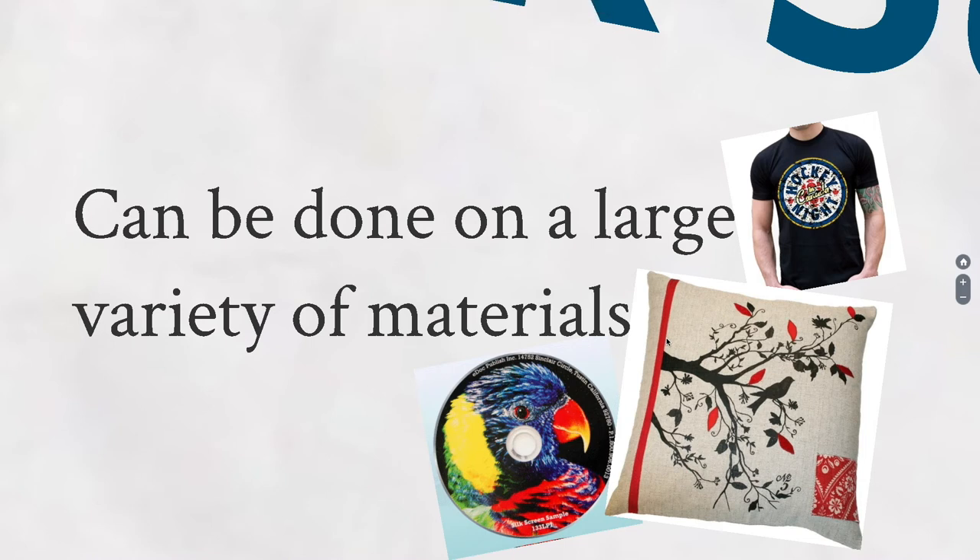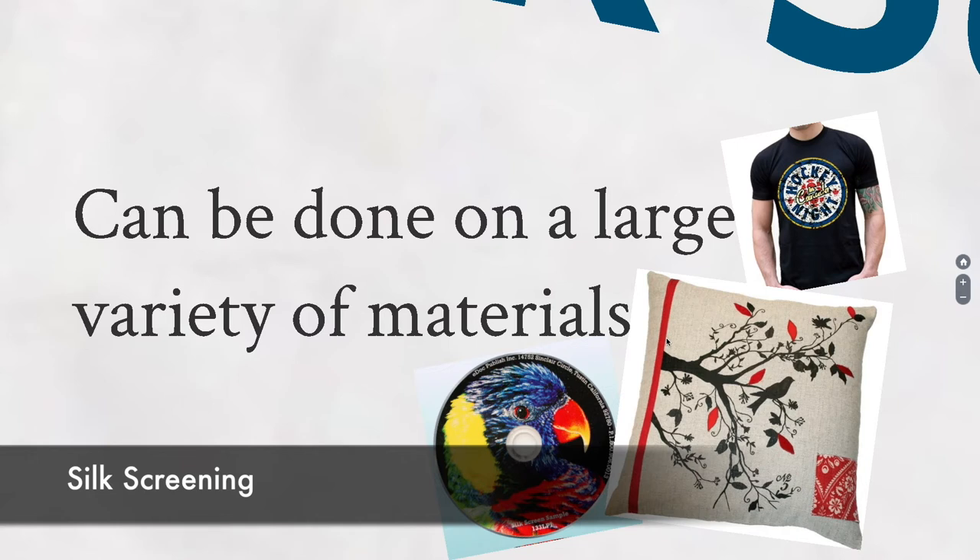Silk screening can be done on a really large variety of materials — almost anything you can get flat. This is the reason silk screening has made a comeback: the revolution of graphic tees. Wise buyers of a graphic t-shirt don't want the ones that feel rubbery, because those are iron-on transfers that rip off. What you really want is a silk screen t-shirt where the ink goes right into the fibers, and as you wash it, it fades evenly. A lot of them are pre-faded. That's the cool thing about silk screening versus an iron-on transfer, which sits almost glued on top of the fabric.